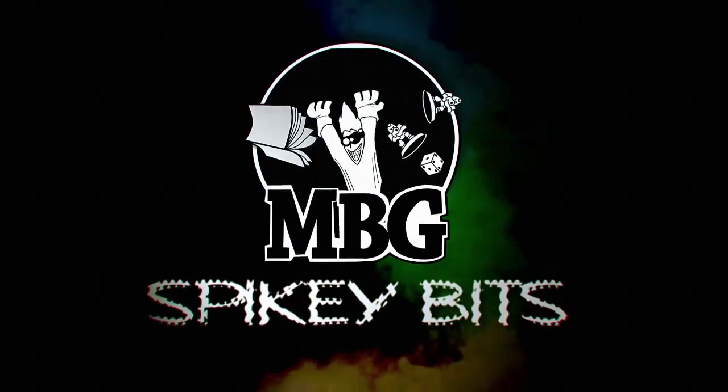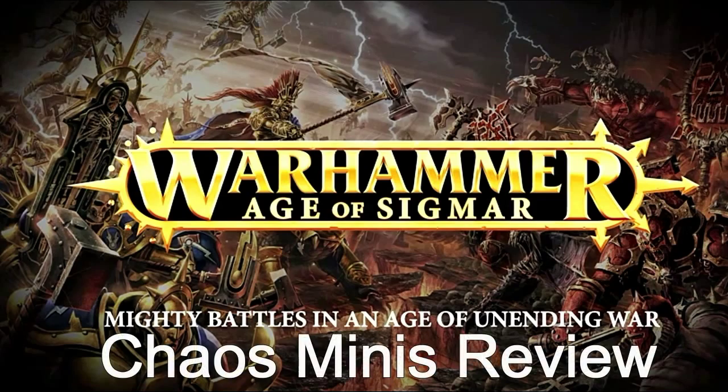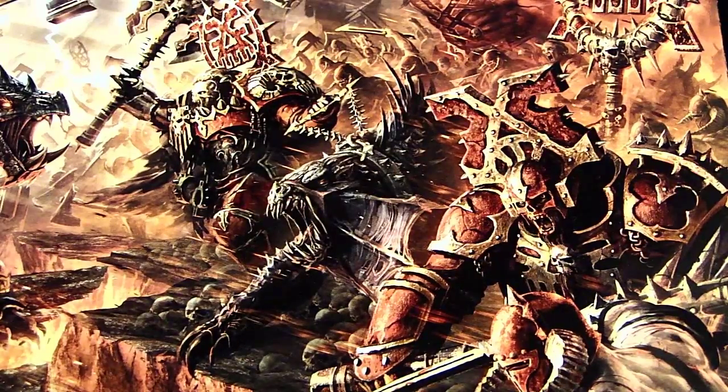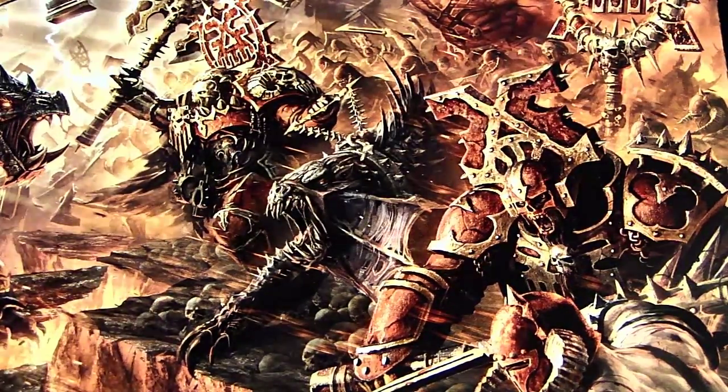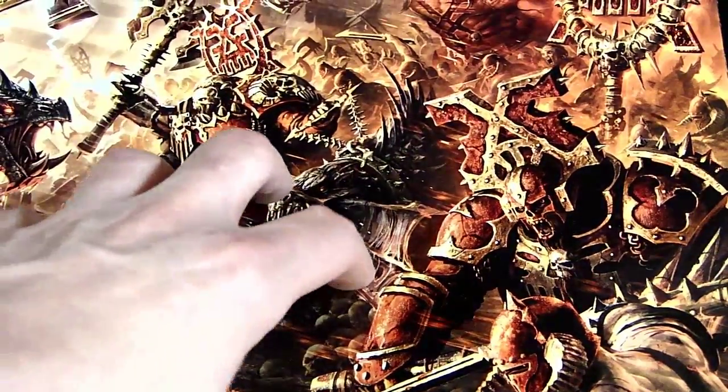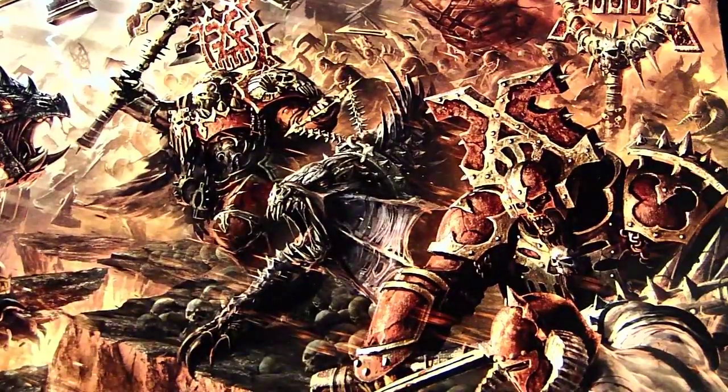Spiky Bits. What's up Hobby Maniacs, Rob Baer here today with a look at the new Warhammer Age of Sigmar starter set. Today we're going to take a look at some of the Chaos miniatures that come in here, specifically the Khornate ones.